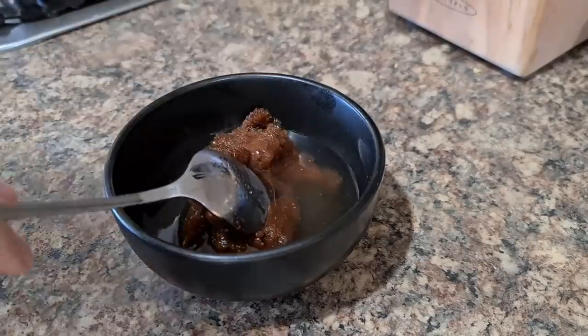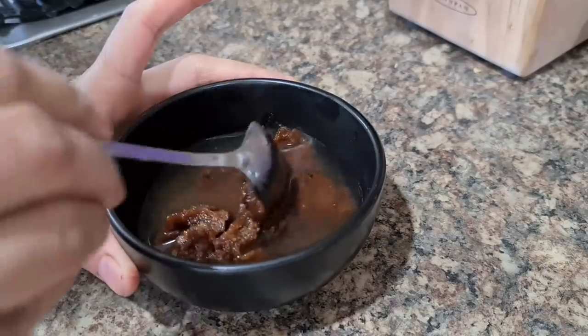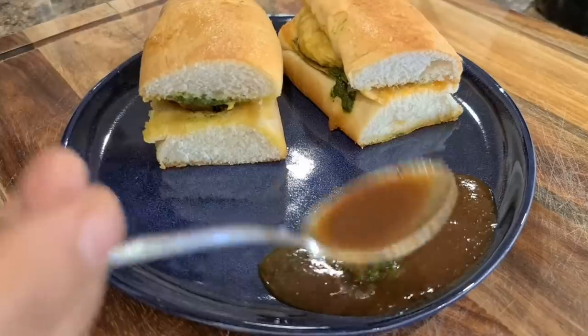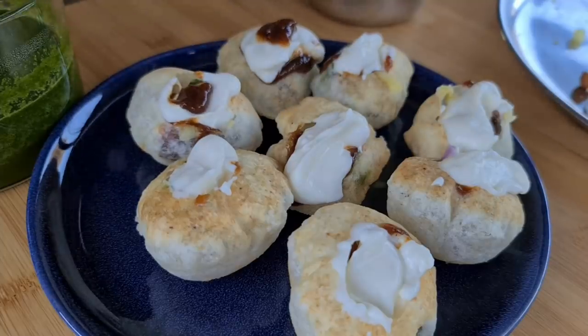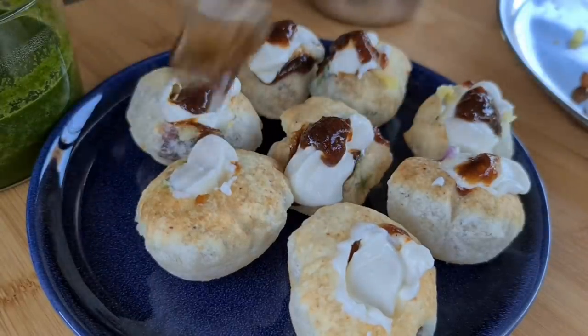Date tamarind chutney won't completely solidify when deep frozen — it will still have a soft texture and you can scoop it out as needed. So if it's a weekend and you feel like eating samosas, dahi puri, or pani puri, you have all the chutneys you need. Trust me, this is so convenient as you do not have to make them from scratch every time.